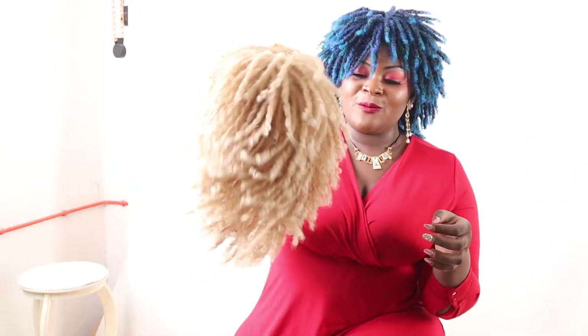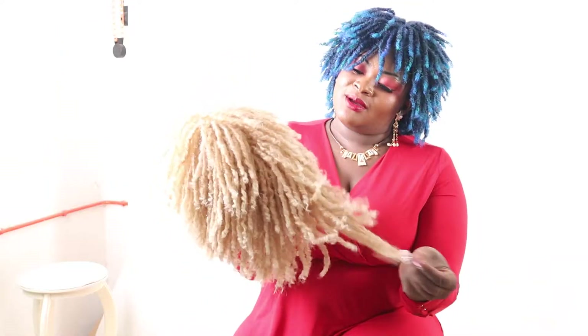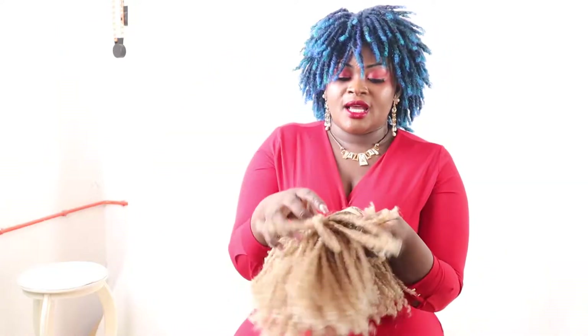Hi guys, I'm back and I'm always talking about locks because I love locks. This is so beautiful — I love the way it is. That is me on the back and I've got it in several colors. I've got 613 blonde. Wow, this is all blonde — very, very soft.